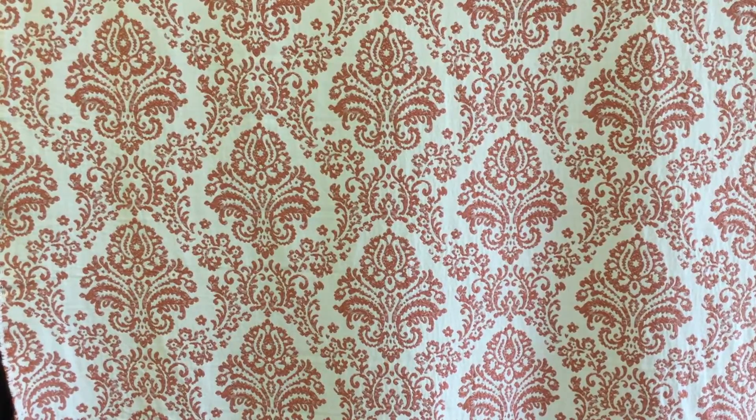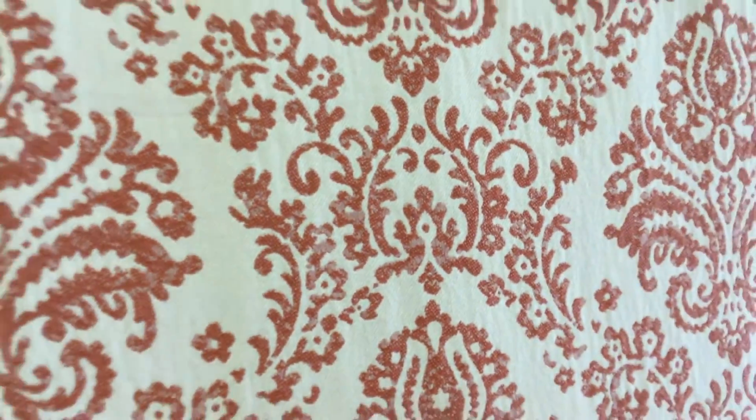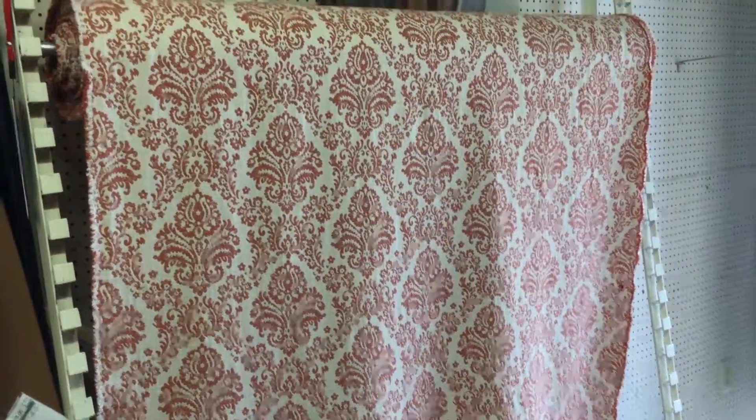I can grab this here and it drapes beautifully. It's a closeout for us. It is woven, not printed, and in the orange family — it's a little more muted than the video shows. Let me zoom in and show you — it's got this distressed look to it. The wind is blowing it. It's a closeout, so get it while you can.